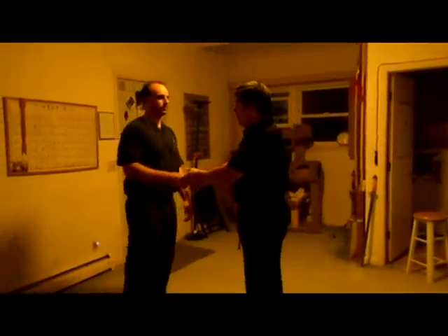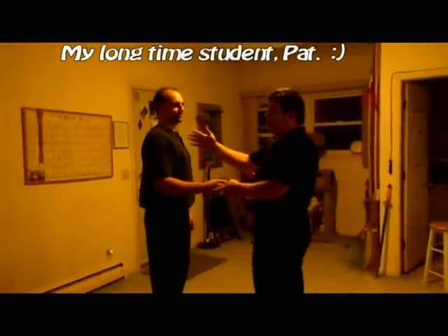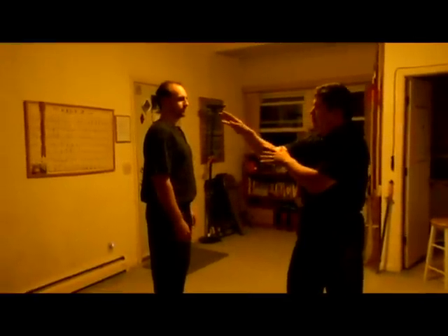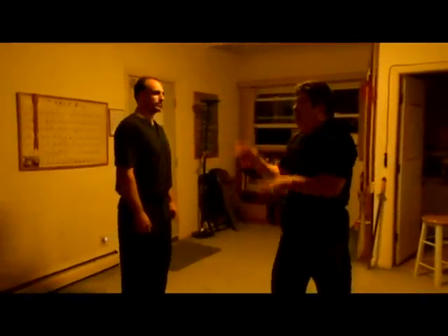So one of the concepts — I want Pat, this is my student Pat right here — I want him to be the teacher this time. And sometimes you'll see a guy doing very simple moves going toward the center like this. Mantis guys do that, Hung Gar guys do that, lots of Gung Fu guys do that.